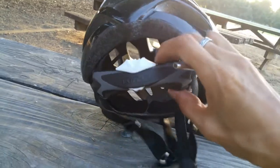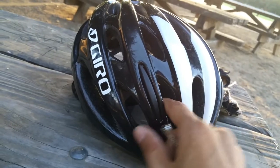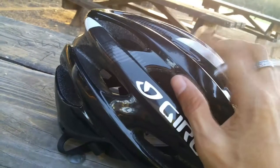I got this on eBay. Yeah, this is my sport helmet.